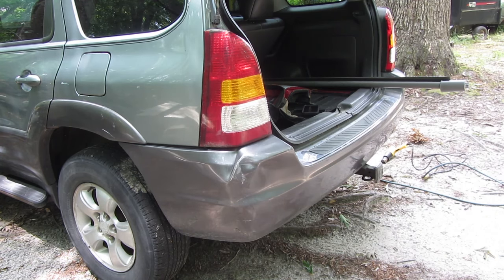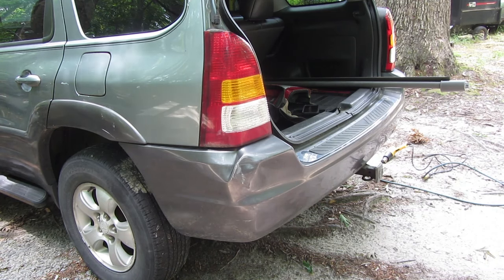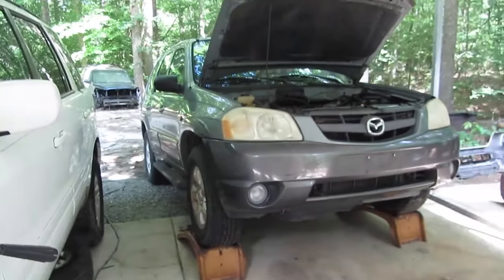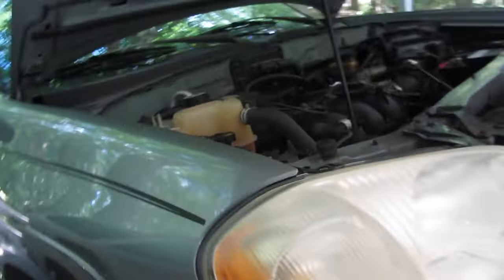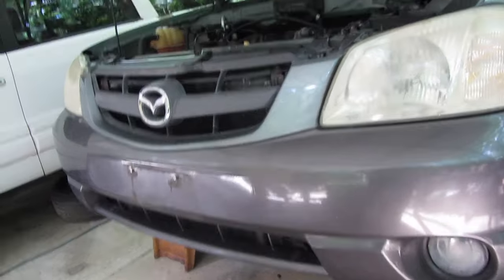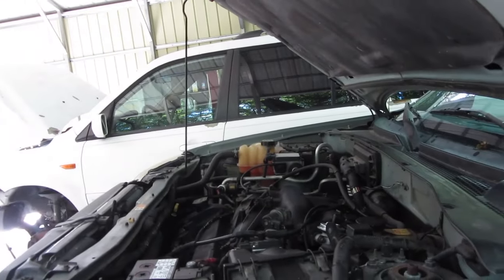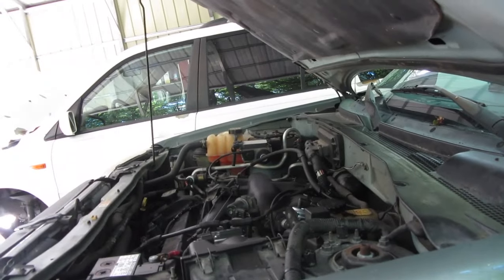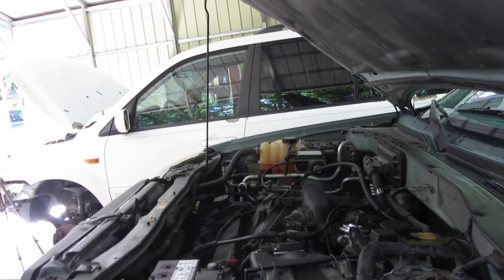The next thing is to put this cargo cover in and go back to the engine compartment. We've got it up on ramps. We're going to take a look for oil leaks underneath because they said it needs a pan gasket. I'm hoping it's a valve cover gasket. We're going to crawl under there with a flashlight, get some brake cleaner, spray off the oil pan, and crawl under it when it's running to take a look.